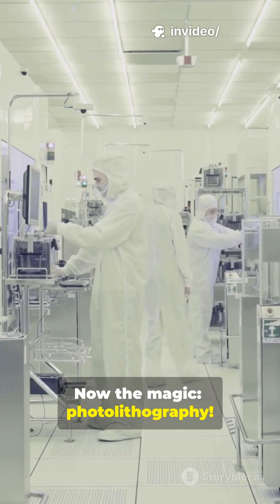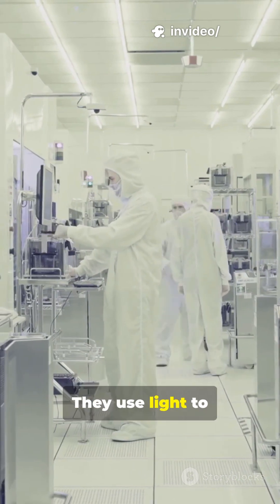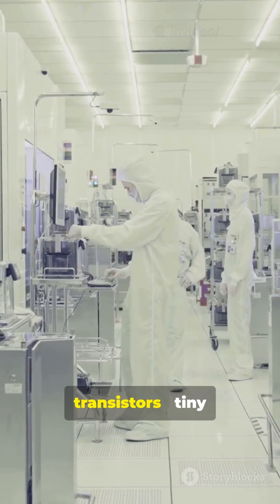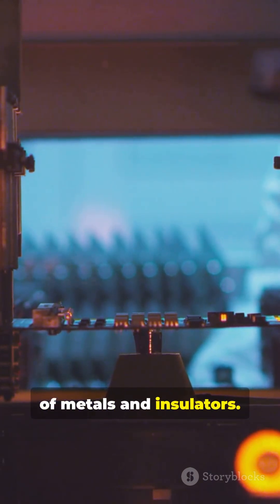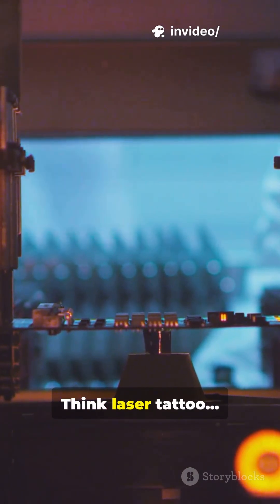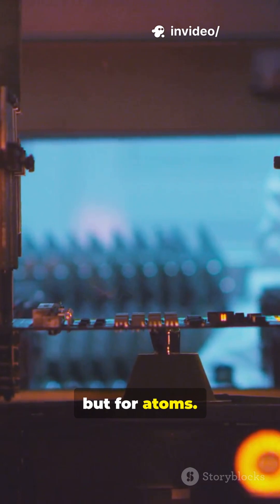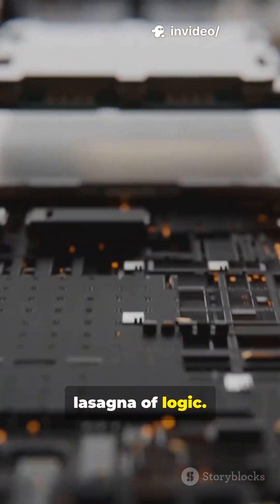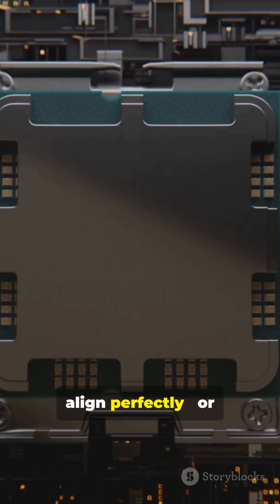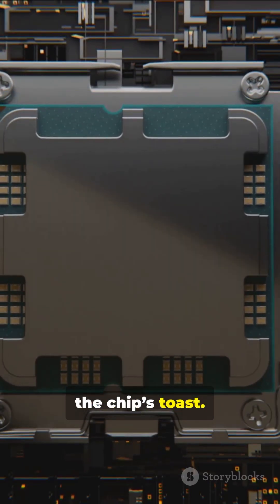Now, the magic: photolithography. They use light to etch billions of transistors — tiny switches — onto the wafer using layers of metals and insulators. Think laser tattoo, but for atoms. These layers stack like a microscopic lasagna of logic. Every layer must align perfectly, or the chips toast.